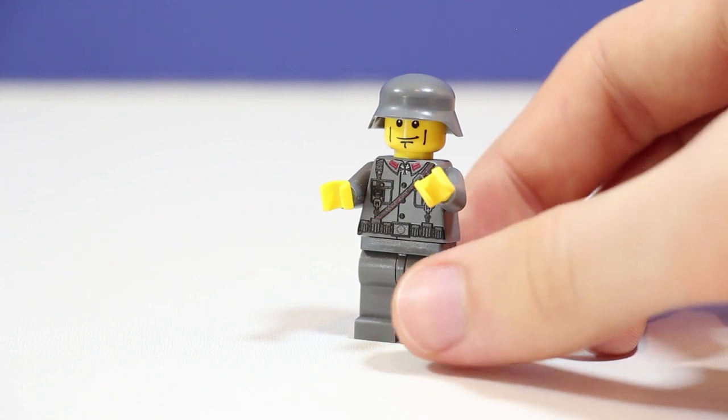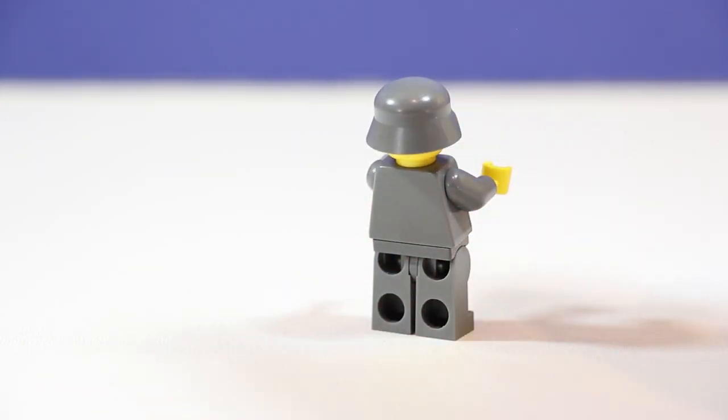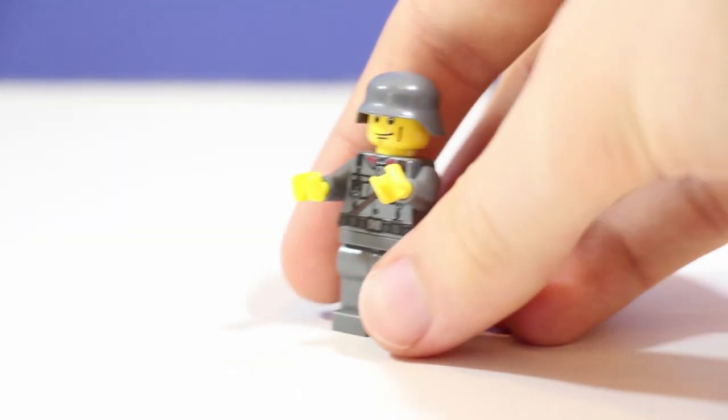It has all the proper pouches, belts, pockets — you name it. The back is pretty bland but the front is really where it's at.